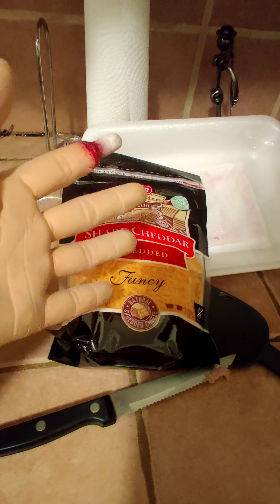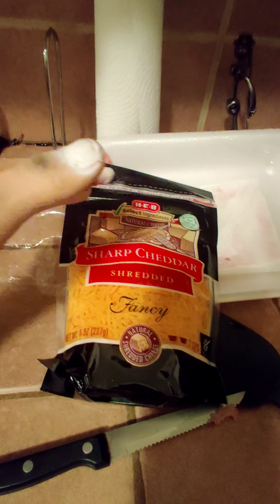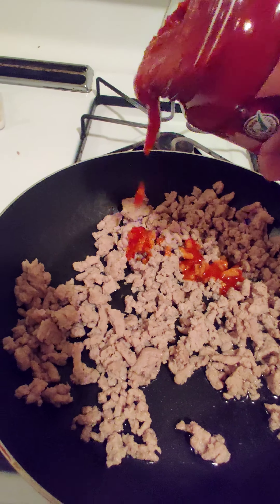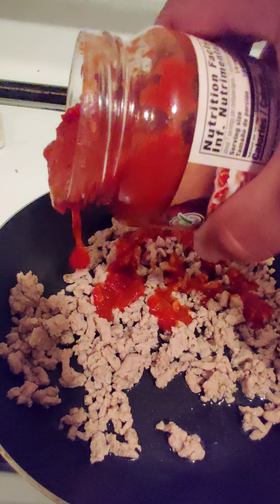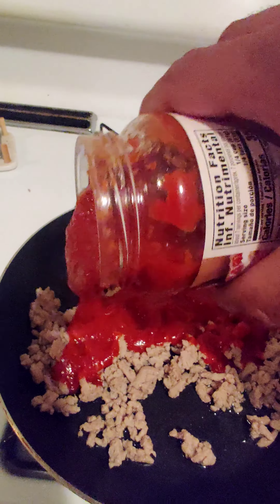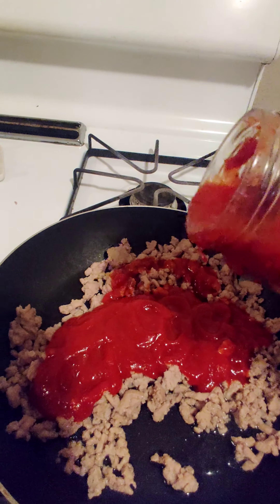Going to open this. I'm gonna brown this meat, and I only use half a pound because I'm only cooking for myself, so I'm just gonna use that half and get this going. While I'm doing that, I'm gonna turn the oven on to 375 because I'm going to use that in a minute.